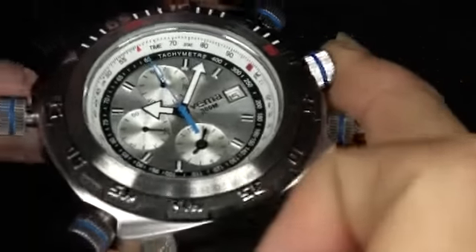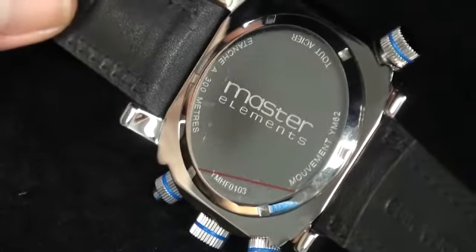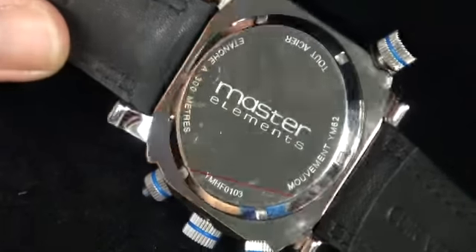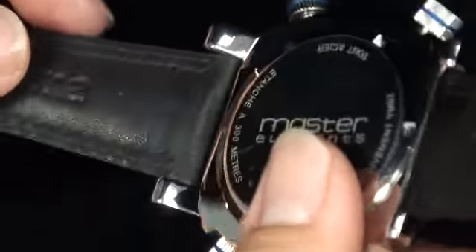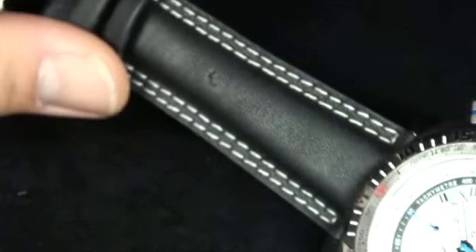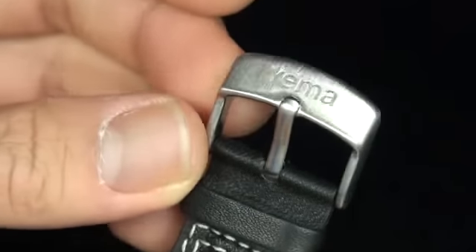Let me show you the back. It does have all the markings — Master Element, Tour Acier. My French is non-existent almost, but there is a whole bunch of French on the back. With a YEMA print on the back of the watch. That gorgeous double stitching — soft in the hands. And that buckle, which indeed does say YEMA.